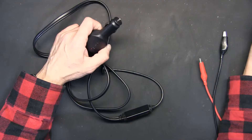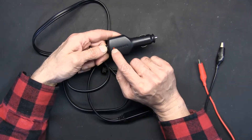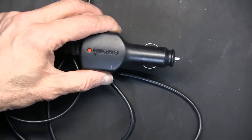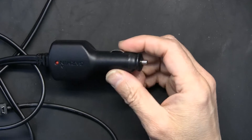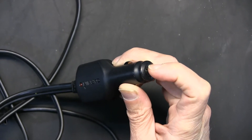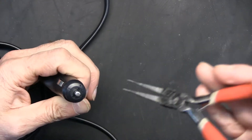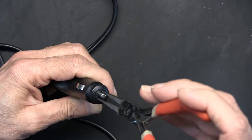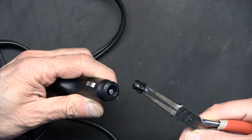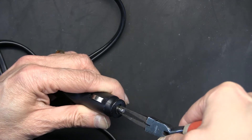The first thing you need to do is check the fuse. If the light doesn't turn on, it could be something as simple as a blown fuse. The fuse is accessible from the tip of the unit. To open the tip, get a long-nose plier, find the notches, push down and twist counterclockwise to open. Twist clockwise to close and lock.